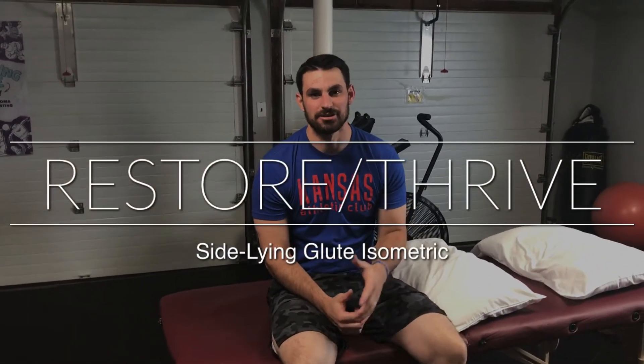Welcome back to Restore Thrive. Dr. Patrick here. Today we're going to talk about a sideline glute isometric exercise. This is a great exercise if you're in a lot of acute back pain and if you're having what we would call radicular, or nervous system, symptoms going down your leg. A lot of people call it sciatica. If you're having sciatic pain going down your leg, this might be the exercise for you.